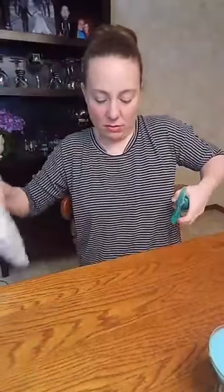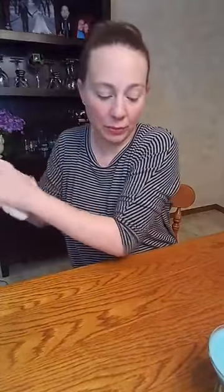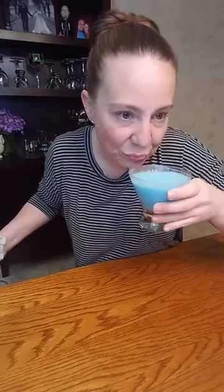You can dip the glass into water and rim it with coconut — that cream of coconut is quite sticky. I tasted it earlier and it tastes like coconut sugar. Let's try the martini. It's not bad — just a little bit less vodka and a little bit less rum next time. But it's a good one!